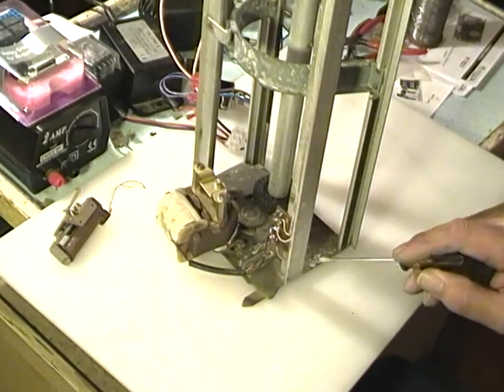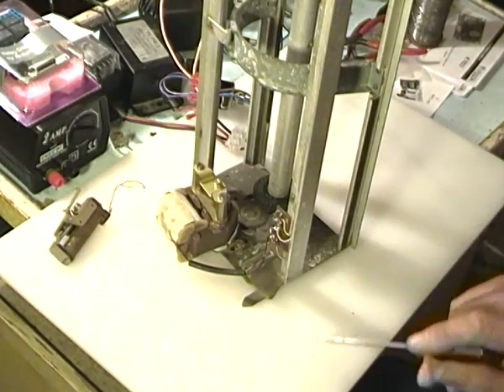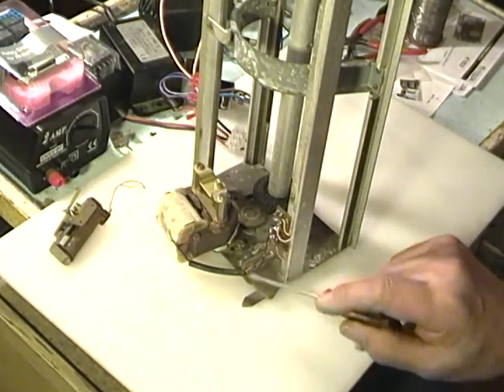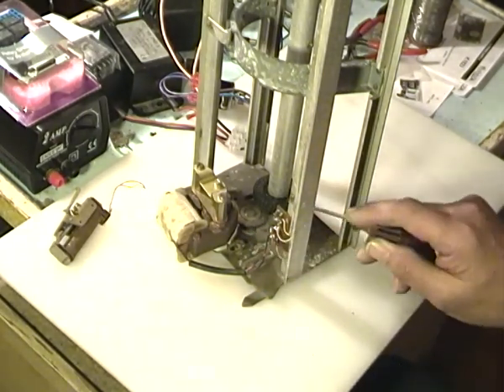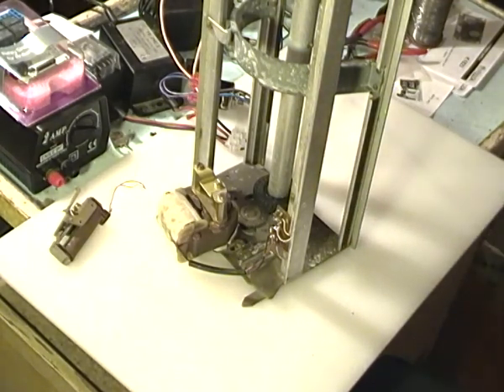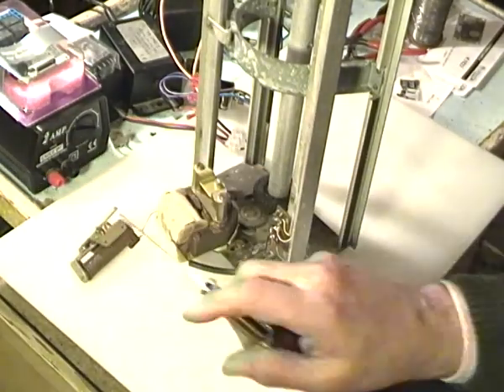This end is identical to the one at the other end, so the opposite end still contains a motor, an intermediate gear wheel, and connections to the shaft which drives the flaps. I'll explain how this fits in later.